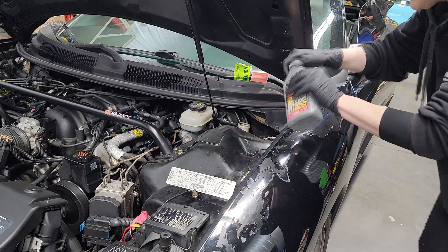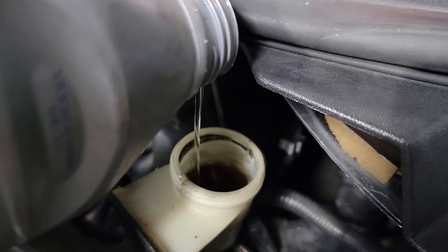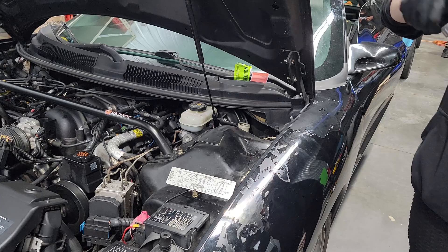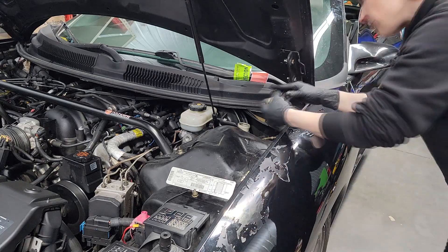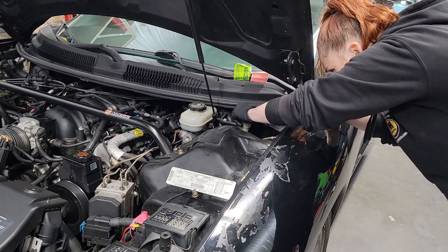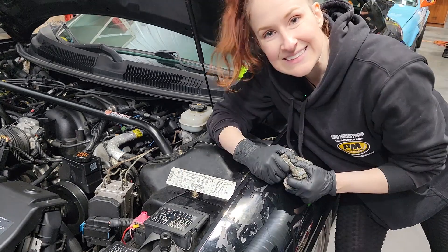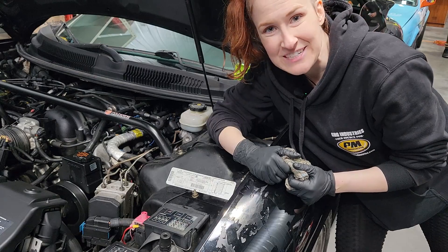Do any final top-off that you need to, and then reinstall your cap. Alright guys, thanks for watching. If you found this video helpful, please hit like and subscribe, and feel free to share and comment below.